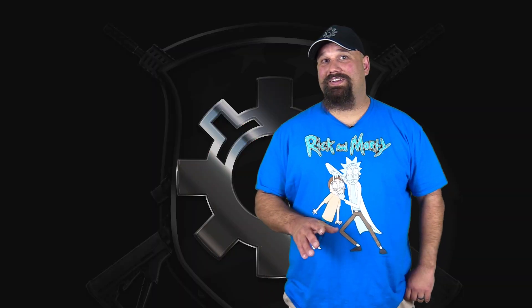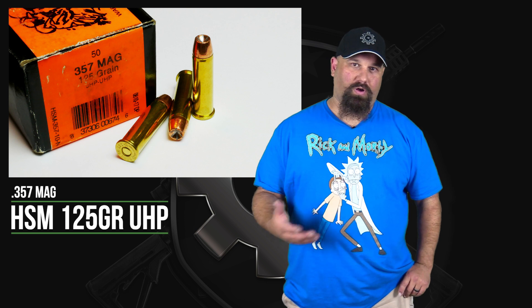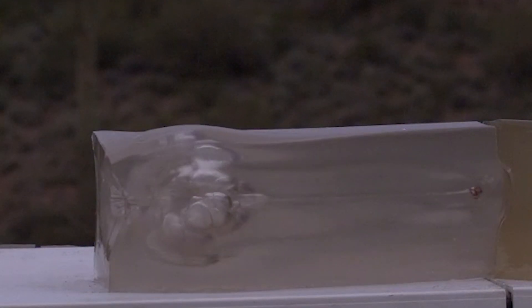Hi, Andrew here. Today we're going to test some 357 Magnum HSM 125 grain UHP — that's Unicore hollow point from Speer. Similar to their Gold Dot; I think it might actually be the same thing as Gold Dot. We tested this already in the revolver, but today we're going to test it in a carbine.